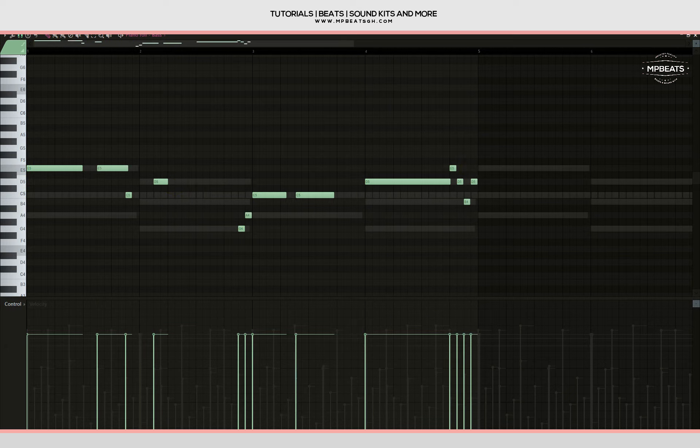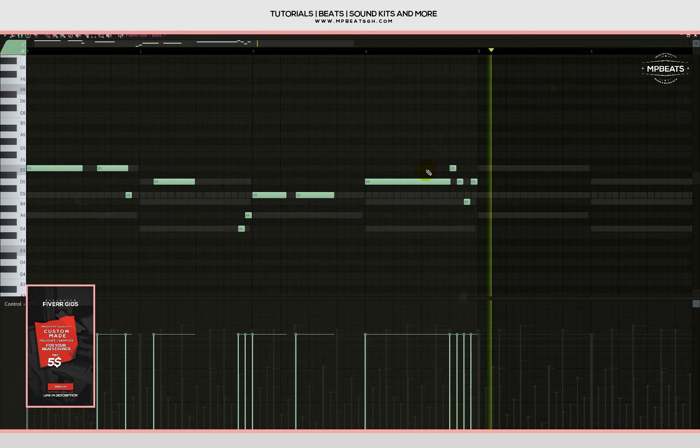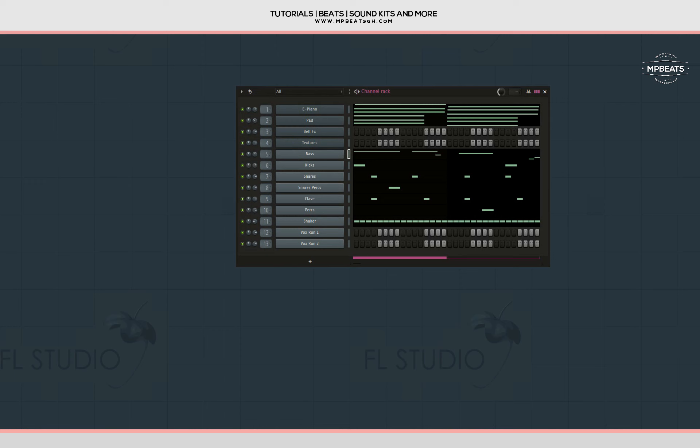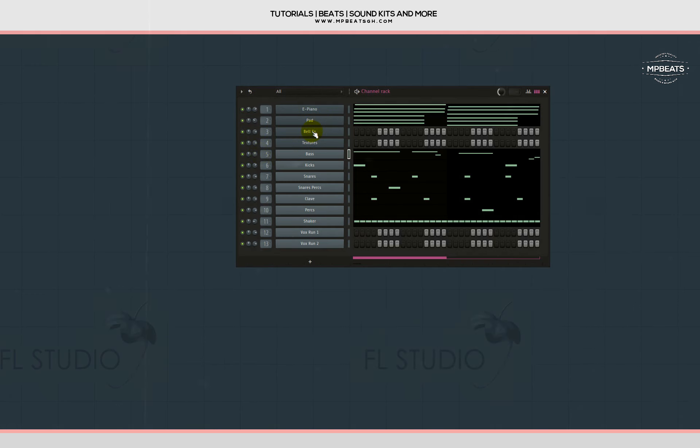Okay, now let's check it out. I like it — let me copy it to the other side. Seems like some frequencies are clashing, but nothing is EQ'd on the mixer channel yet, there are no effects on it, so bear with me. Let's work on the bell.